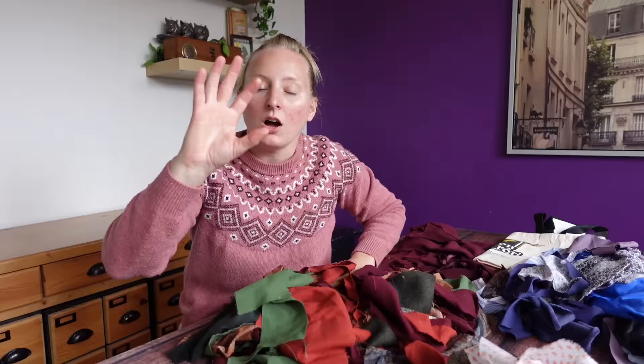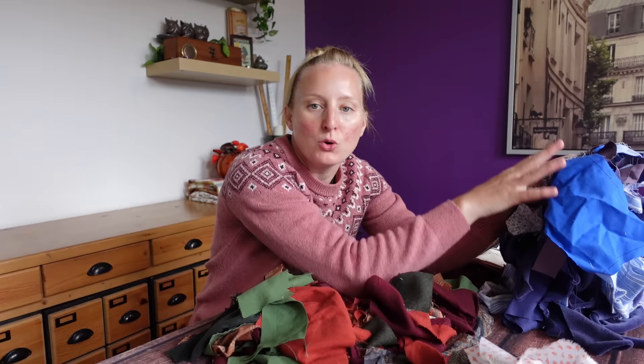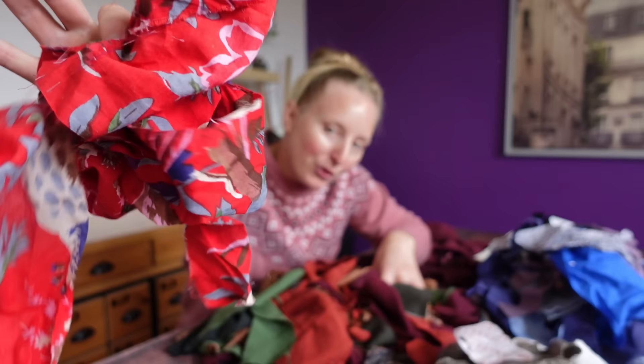I've got everything all sorted out by colorway, and we've got sort of four distinctive piles. We have the cooler blues over here, we've got the neutral whites, creams, and grays over here, we have the rather large pile of earthy hobbit tones, and then we have the one red fabric.